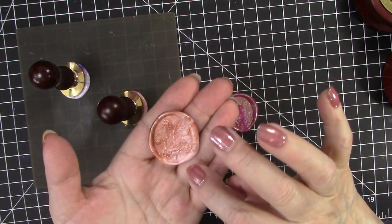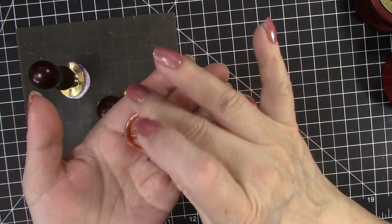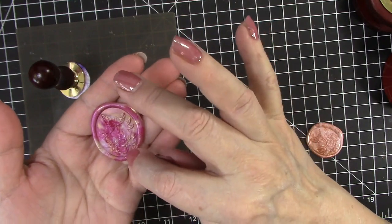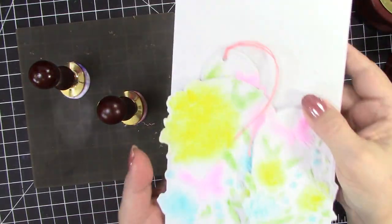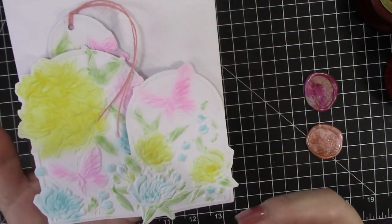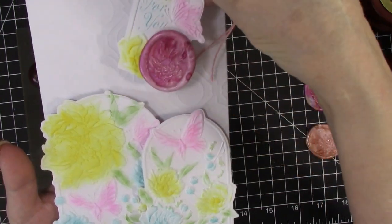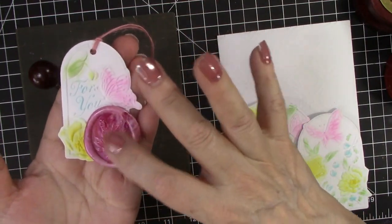Here are a couple more that I had made. This one is also with the butterfly one and it's in the peaches and the golds. You may not be able to see it as well as I can, but it is really dimensional and very, very beautiful. Here is one that I made with a little bit darker colors and some of the gold. And here is one more card I made — I used three of the shaped butterfly tags and created like a pocket. This little tag comes out and it says 'for you,' and it has one of those beautiful wax seals on there.